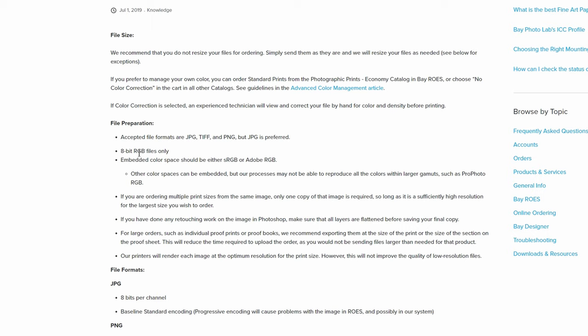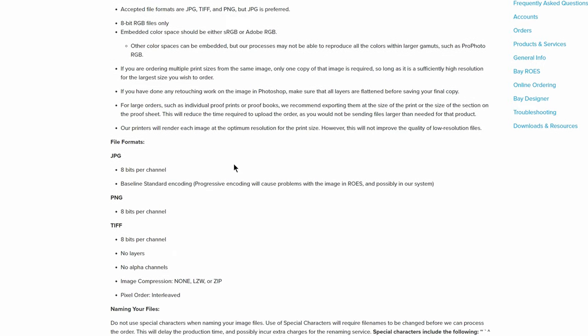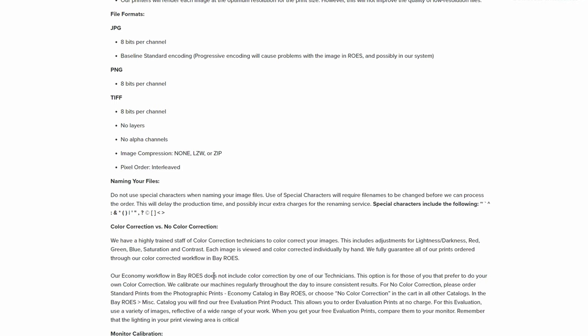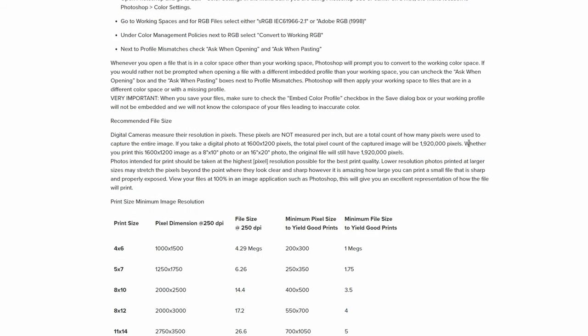They want 8-bit RGB, and JPEGs are always 8-bit, so we don't have to worry about that. Importantly, the embedded color space should be either sRGB or Adobe RGB — to keep things simple, we're going to use sRGB and embed that during the process. If we scroll down, they have more information on JPEG settings, file naming, color correction, and monitor calibration. Remember, having a calibrated monitor is essential. We also have some information on recommended file size, but we'll talk more about that when we're actually working in Lightroom and Photoshop.